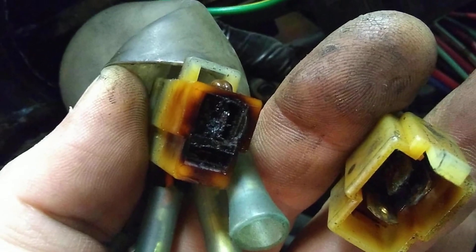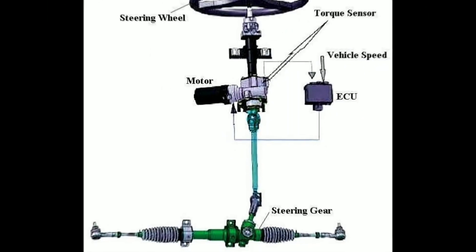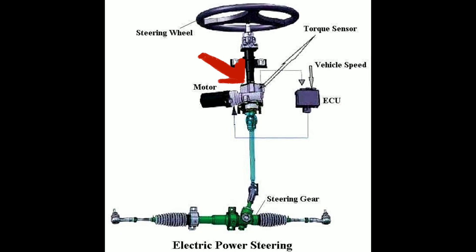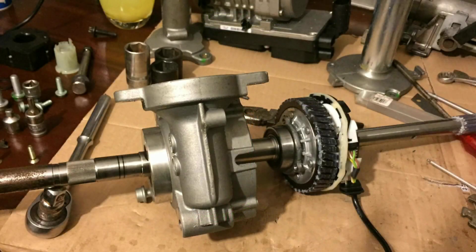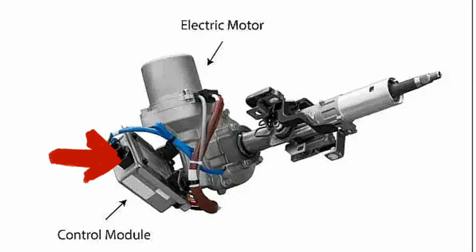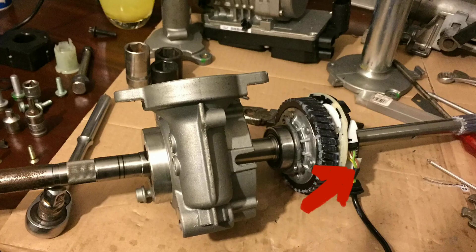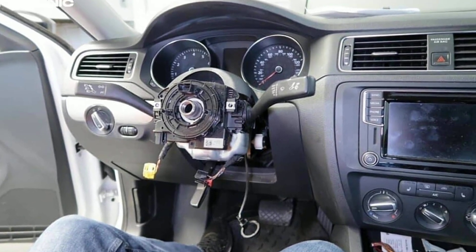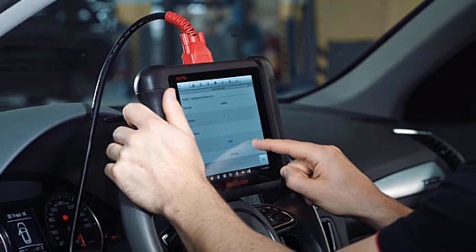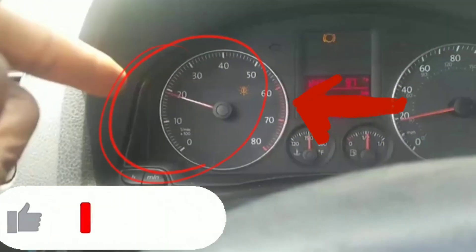Four: check wiring connectors to the steering torque sensor G269 — this is usually the most problematic component. Five: check the steering torque sensor G269 itself. Six: faulty electric power control module. Seven: bad steering torque sensor — located between the steering rack and steering shaft; remove and replace, then calibrate the torque sensor. Eight: go to channel 44 with your VAG or OBD11 scanner, locate the steering interface, and erase the fault code.